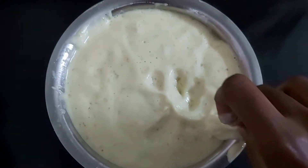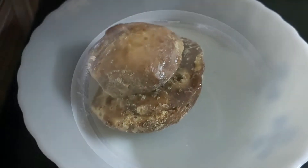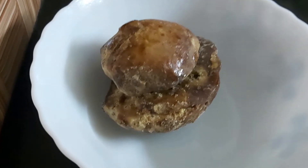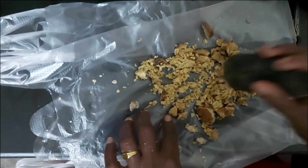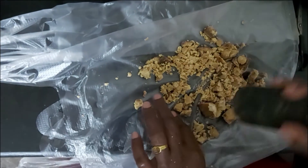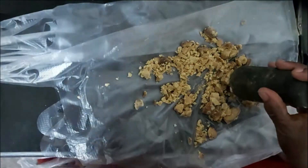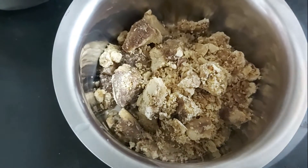You can use 200g of flour. After that, make it for 5 minutes. The process takes about 5 minutes.